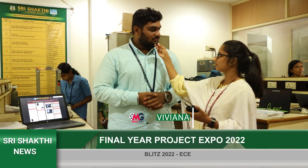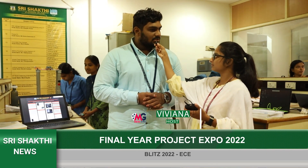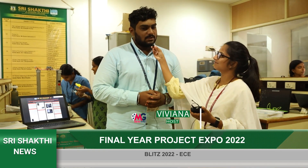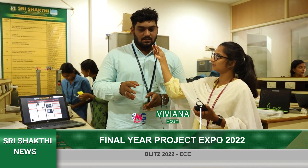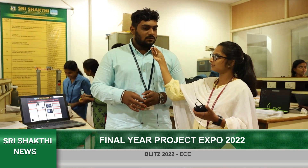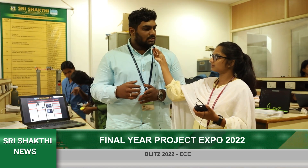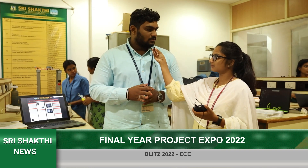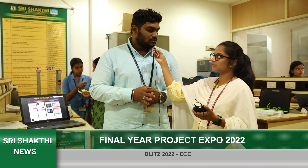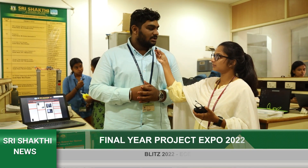My name is Kasavishwa. My project title is 'IoT-Based Social Distancing and Monitoring for a Queue.' In the project, when people are standing in a queue and not maintaining social distance in the line, the system monitors them and gives an alarm or beep sound. I have also added a feature for face mask detection, so it will also detect people who are not wearing masks.